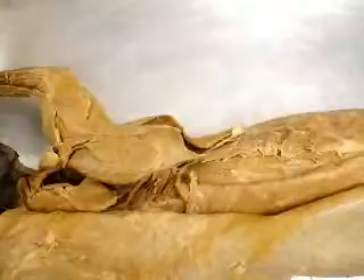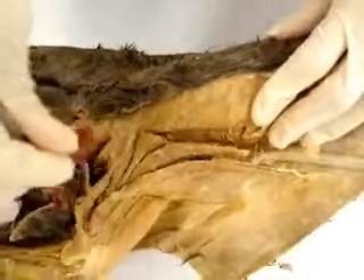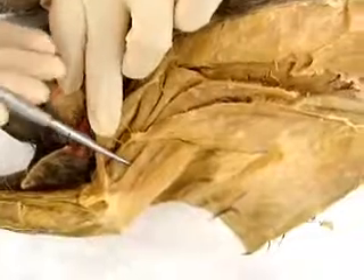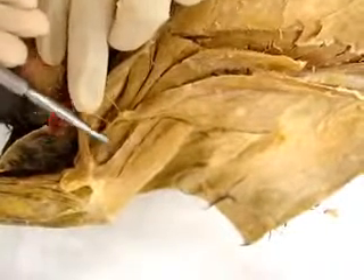For the biceps brachii, go underneath the pectorantibrachialis — there's the biceps brachii right here. And right below that right here, this is the epitrochlearis.